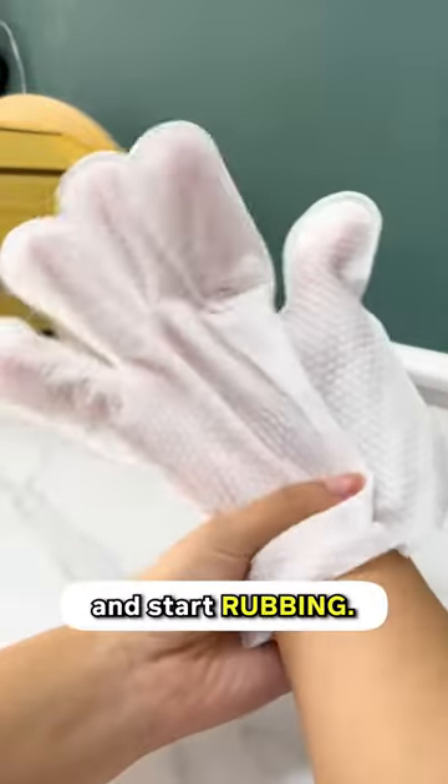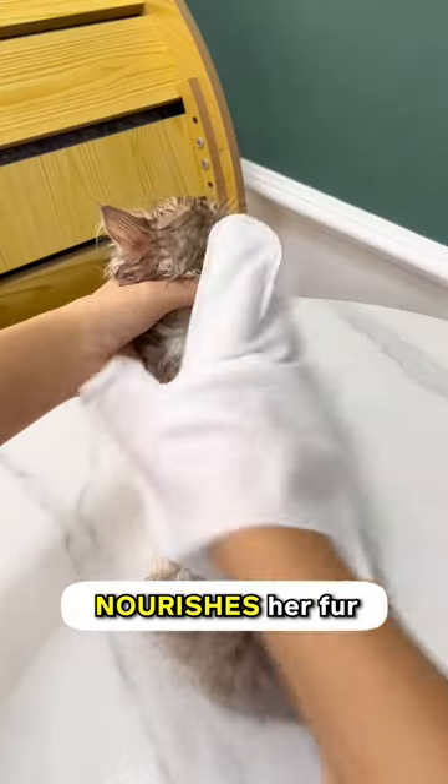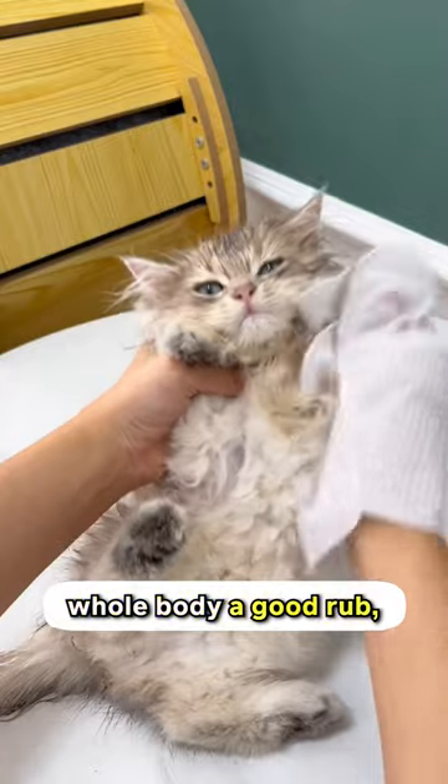Wrap one of these gloves, put it on, and start rubbing. You'll see her fur getting wet, but don't worry — that's just the soap in the glove doing its thing. It cleans and nourishes her fur without needing any water, and it's safe for her to lick. Make sure to give her whole body a good rub, including her butt.